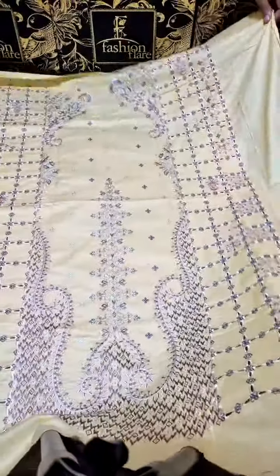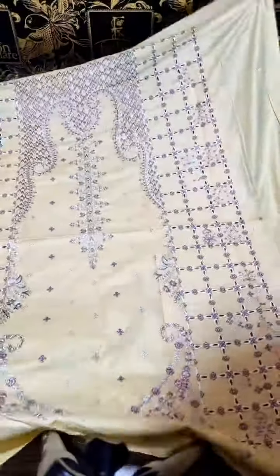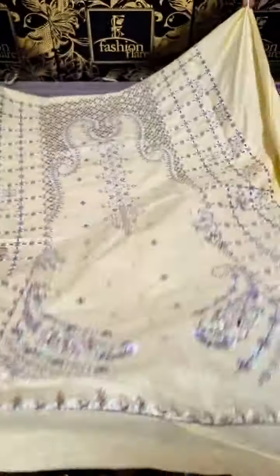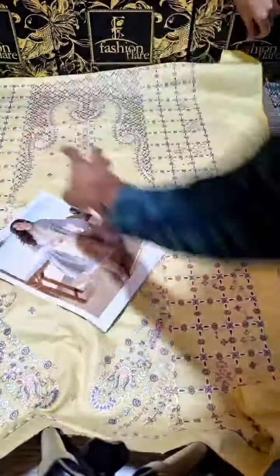We will start with this shirt. It is a fully embroidered shirt with chikan kari details. This is the beautiful thread emerald chikan kari front. You can see the close-up and chikan kari details. This is the inlet card.